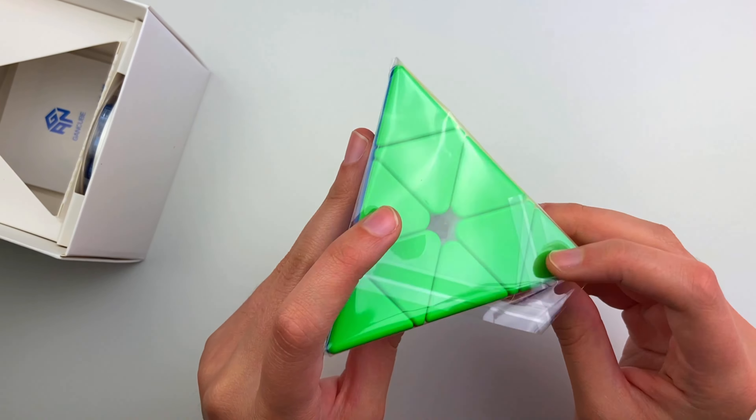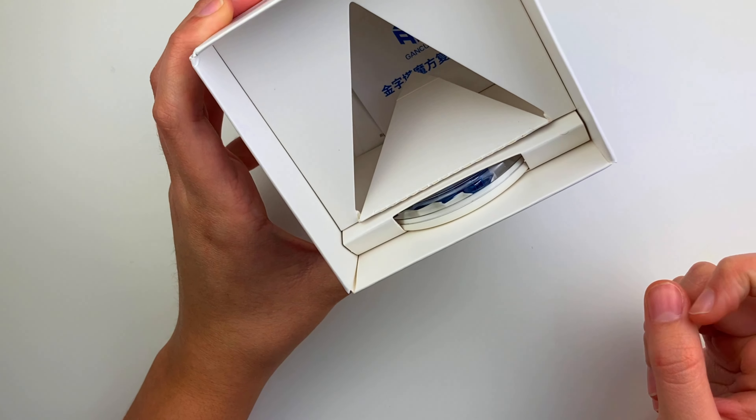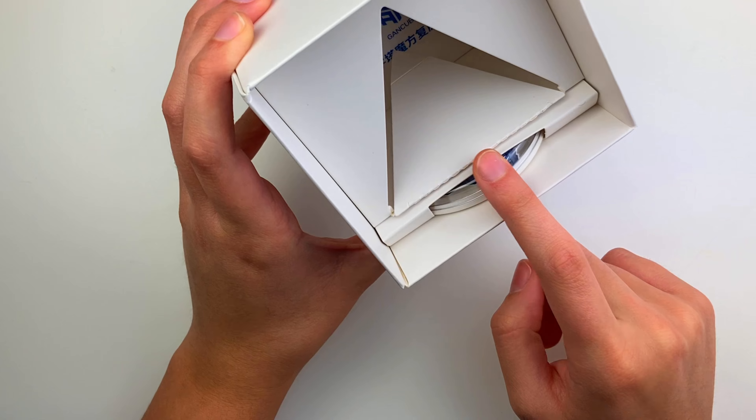Let's take this out. Okay, it's light. A pyraminx in plastic wrap is very interesting. Then you just get a GAN pamphlet and the GS nuts.